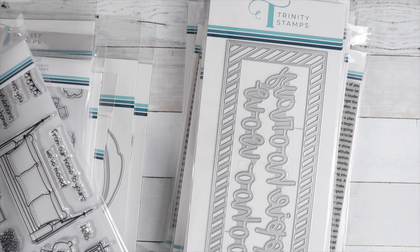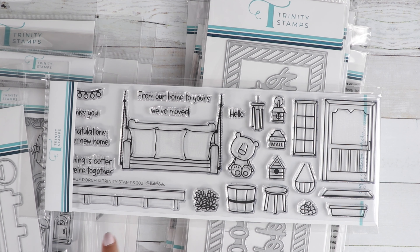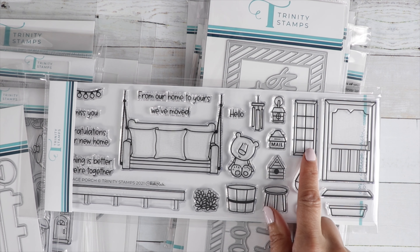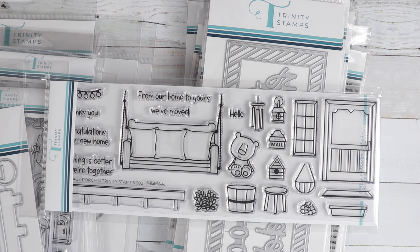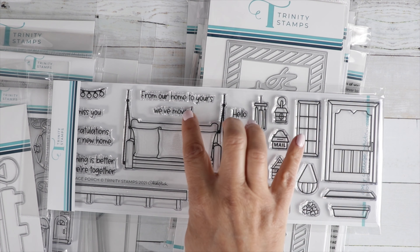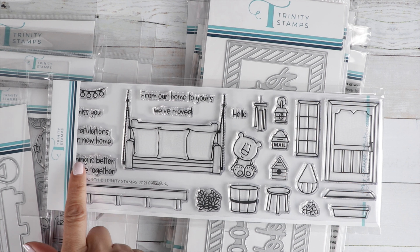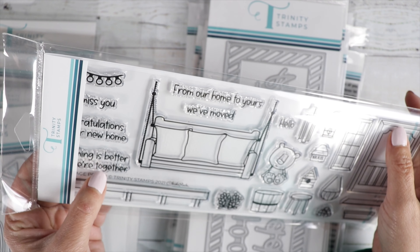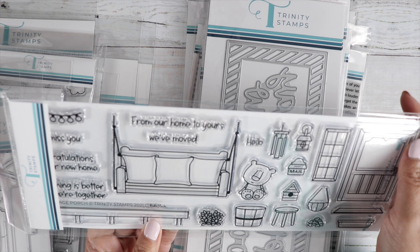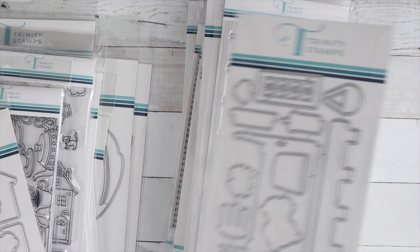Now some slimline stamp sets. This one is called The Front Porch — isn't that cute? You've got a door, a porch swing, a little banister, and a window. There's a cute little bear who could be swinging on the porch, sitting on the front stoop or sitting on a stool. You've got some elements to decorate your front porch, and sentiments like Miss You, Congratulations on Your New Home, Something is Better When We're Together, From Our Home to Yours, and We've Moved In. There's a coordinating die for that too.